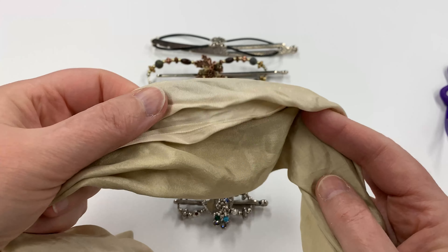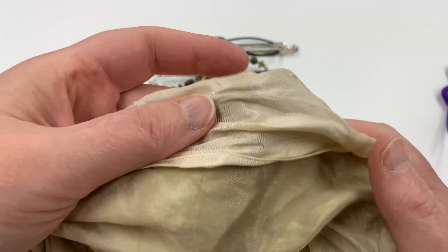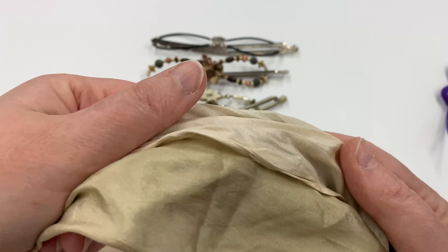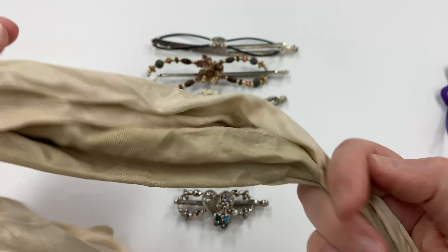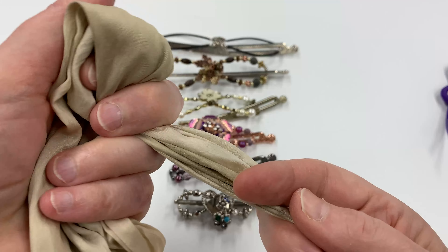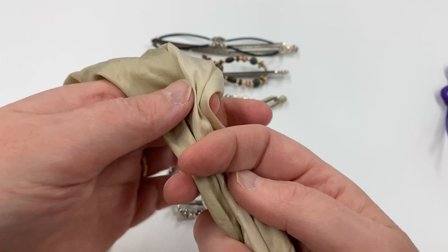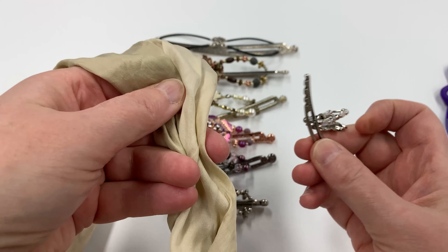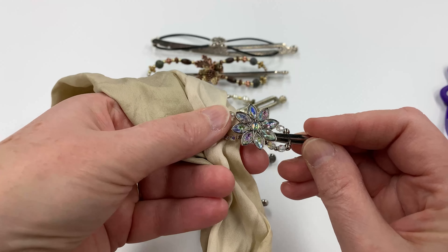I am no hair guru, so I'm not even going to try to show you this in my hair, because that would mean working in the back of my head and not being able to see what I'm doing. So we're going to use this scarf. It's a silk scarf — pretty slippery — so I think it's a good approximation of hair. I'm going to put in this extra extra extra small Flexi Clip. It's the smallest Flexi Clip that's sold.